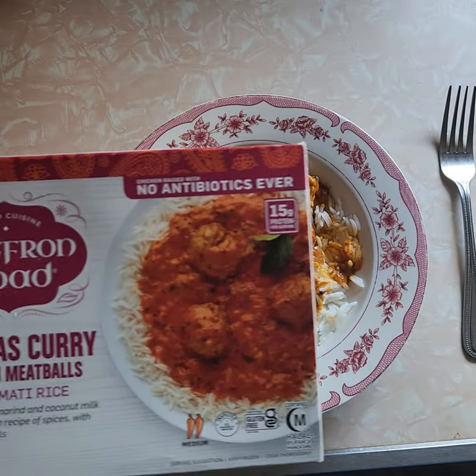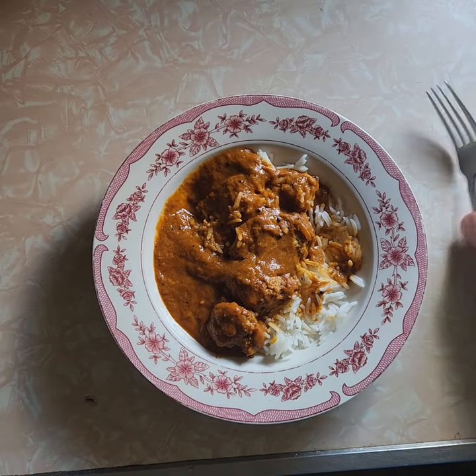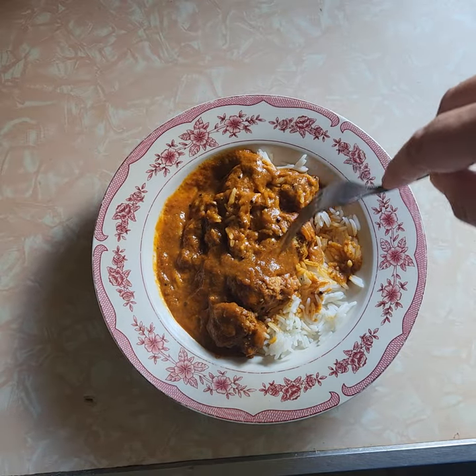Here's the box and here's what it looks like. Comparing the box to what we actually got — looks similar. At first glance, I see that there's a lot of sauce, which is a good thing.